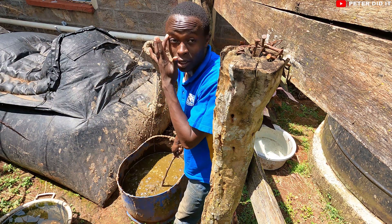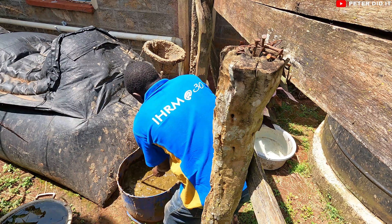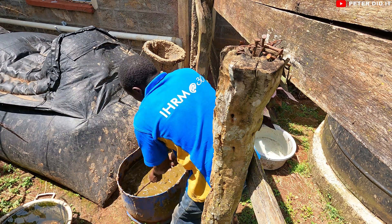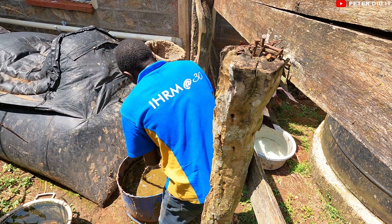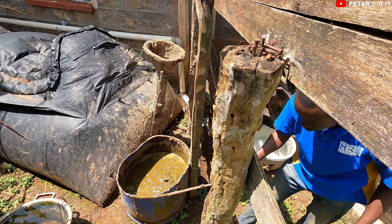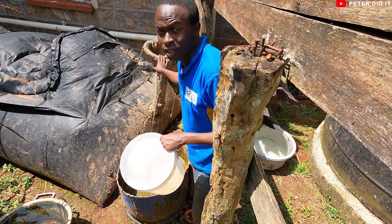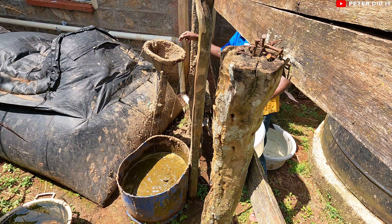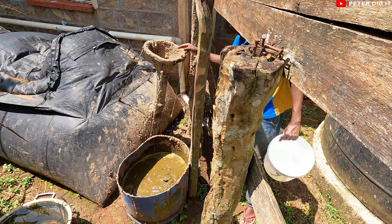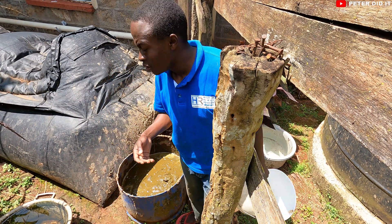I had a lot of water before, and also it rained at night, so some water got in, but it is okay. You mix it until you get a porridge-like consistency, or something smooth. We're going to place it like this into the mouth of the biogas digester.